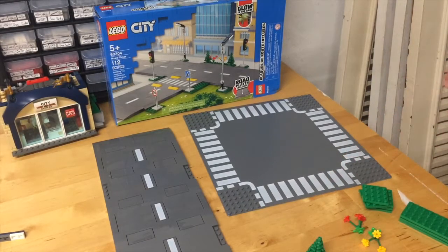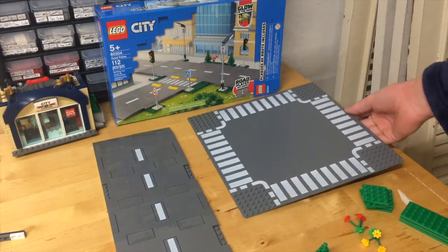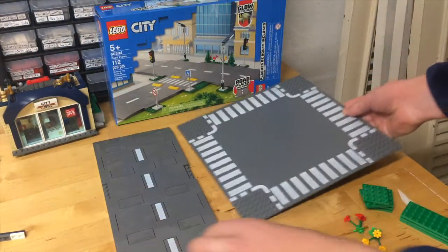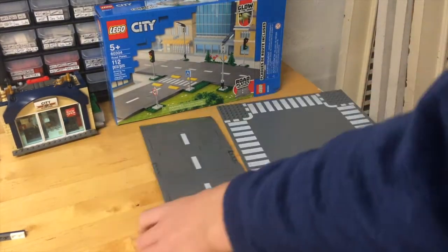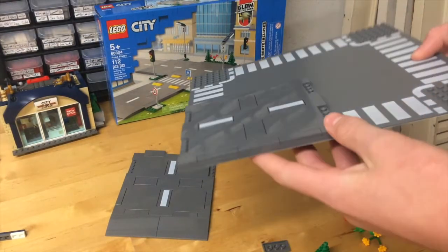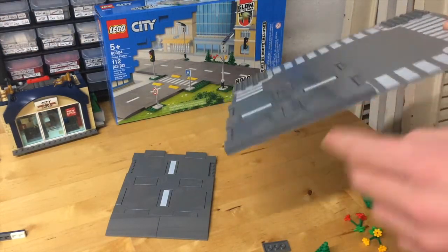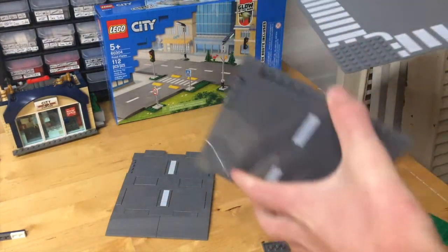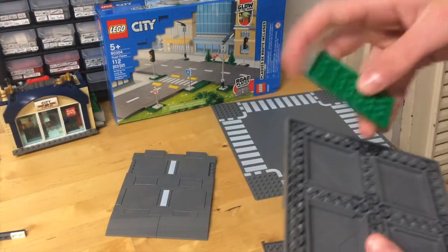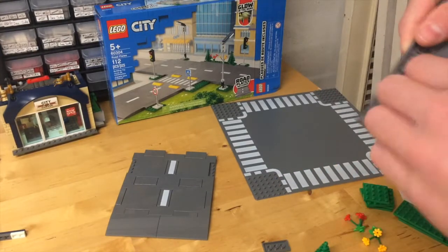I am now going to demonstrate some of my ideas for this new system. I have an old intersection road base plate and as you can see a base plate is thinner than the new road plates, which are actually two plates thick or a plate and one tile. When I place them in my city I will put them on base plates so they will be two plates and one base plate tall so that they are compatible with the rest of my city. They have six by six cutouts which makes them a lot easier to place on base plates or any other studded surface because you can easily remove them.